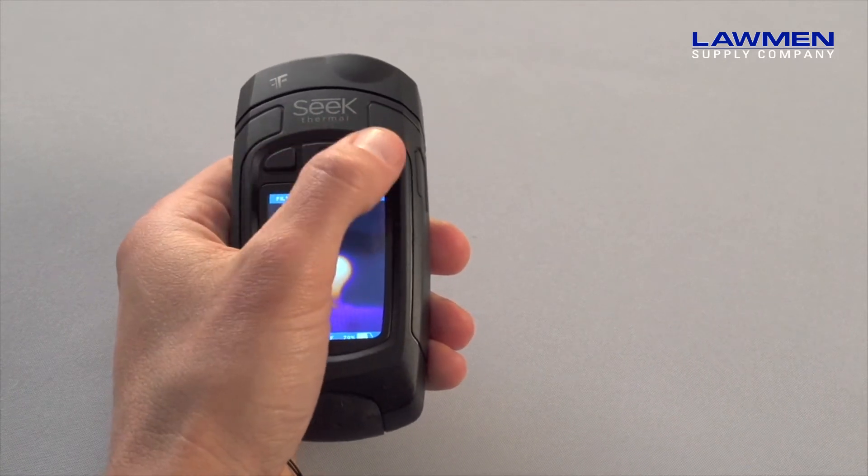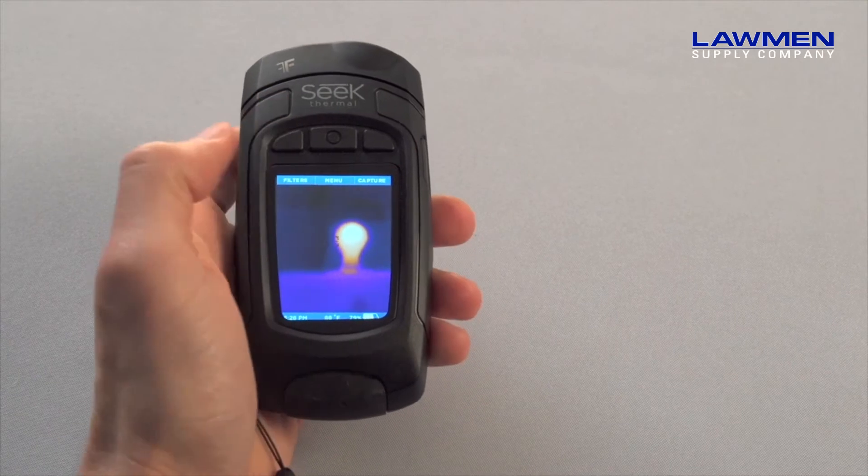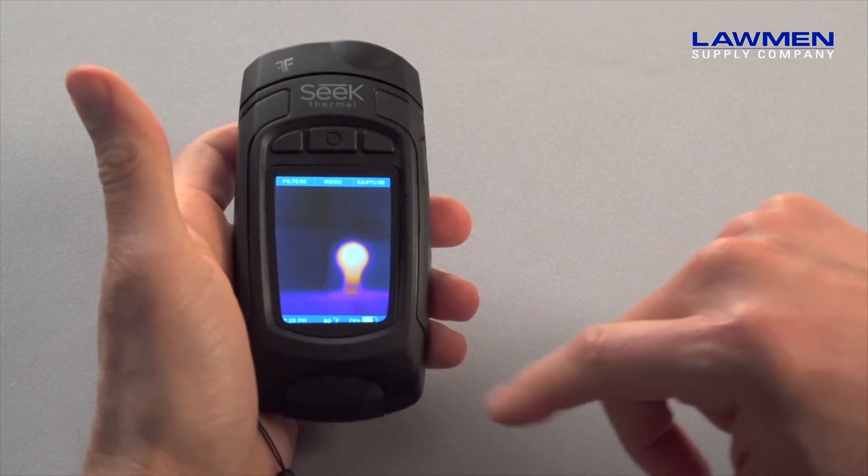The main controls are located along the top of the screen, and they change depending on what mode or screen you are using. Along the bottom you will see the time, temperature, and battery.